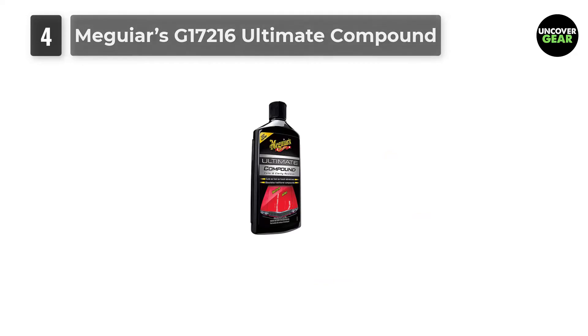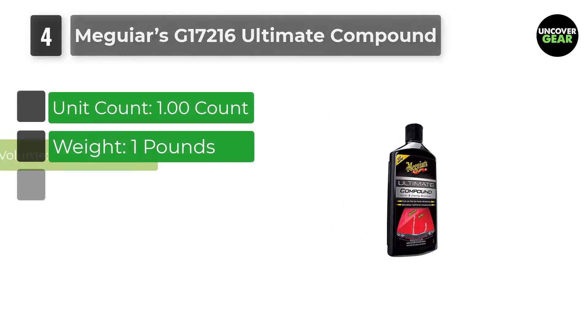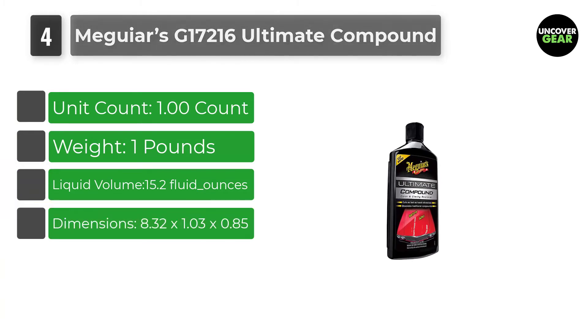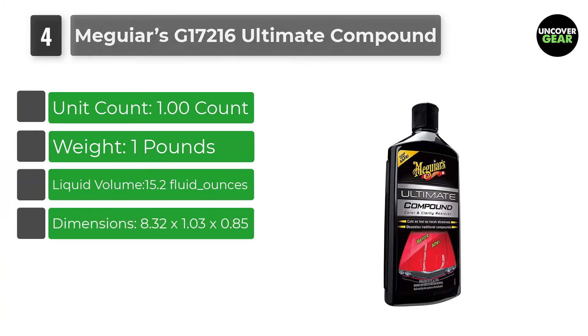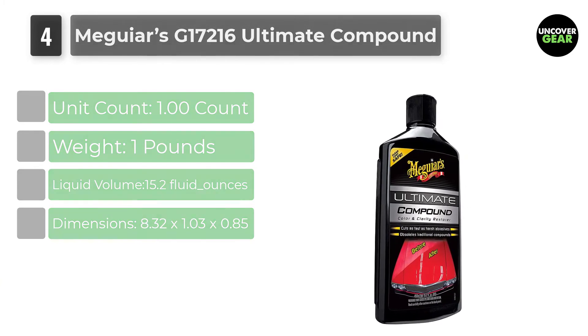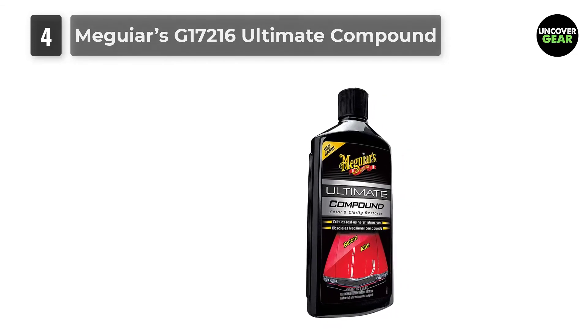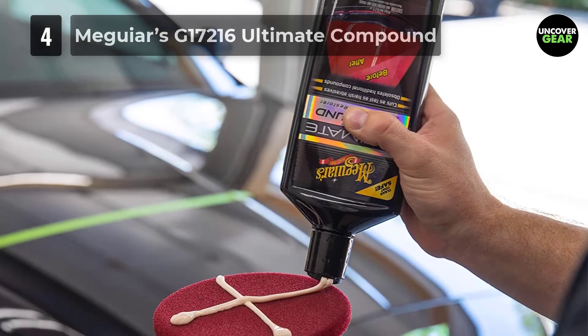Number 4: Meguiar's G17216 Ultimate Compound. Meguiar's G17216 Ultimate Compound is one of the best cleaning solutions on the market. It is especially known for removing blemishes, water spots, oxidation, and all sorts of imperfections without scratching the surface.